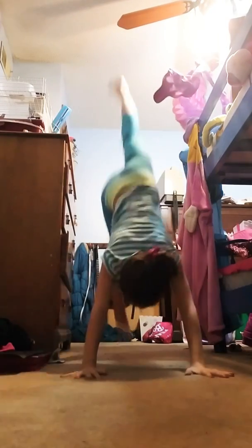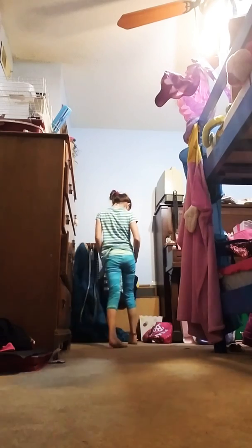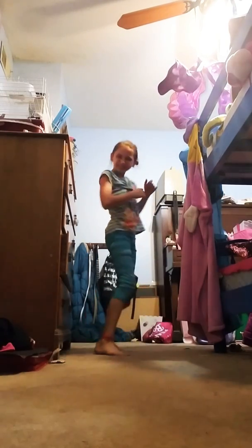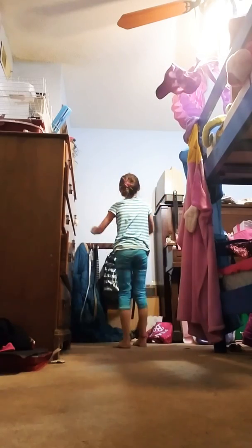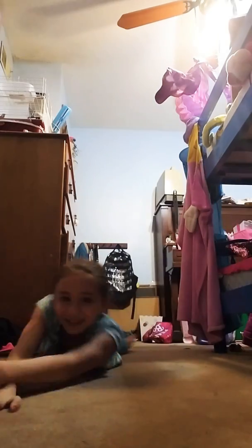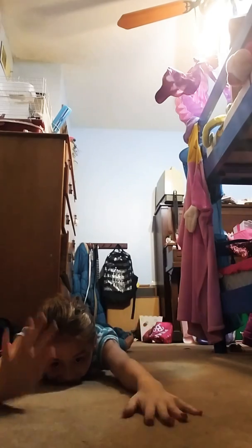Hi guys! What's up? Welcome back to my channel. Today I'm gonna be doing — this is part 3 of making mistakes. This is a good one, in my living room.